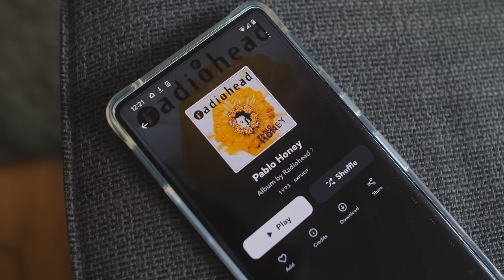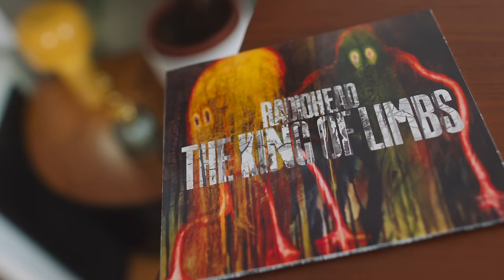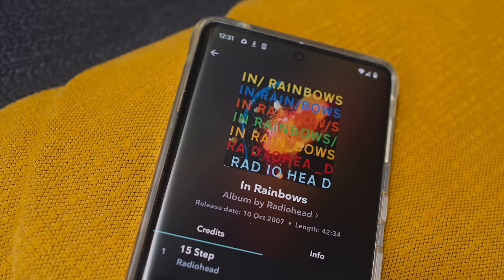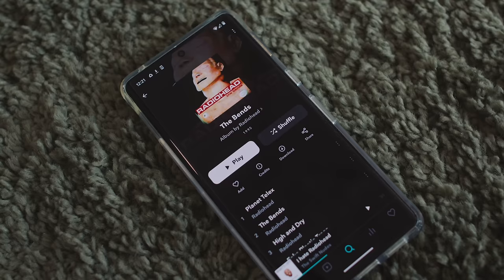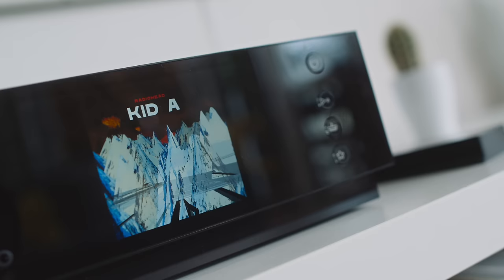That got me thinking — maybe I should rank Radiohead's albums worst to best with no explanations. Number nine: Pablo Honey. Number eight: A Moon Shaped Pool. Number seven: The King of Limbs. Number six: Amnesiac. Number five: In Rainbows. Number four: Hail to the Thief. Number three: The Bends. Number two: OK Computer. And number one, predictably: Kid A.